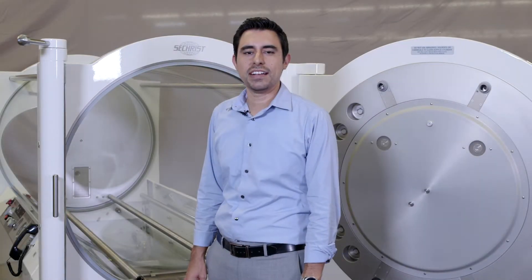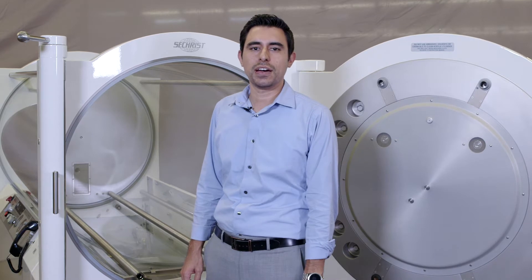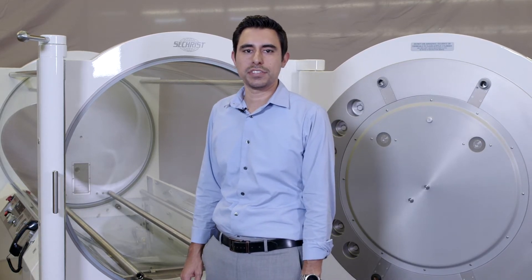Hi, I'm Fernando Sandejas. I'm a mechanical engineer with Sechrist Industries, and today we're going to show how to install a Sechrist Free-Flow Airbrake Assembly on a Sechrist chamber.